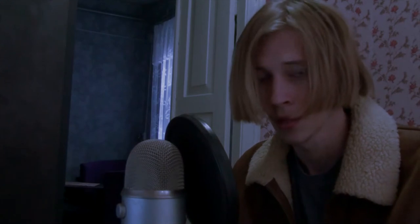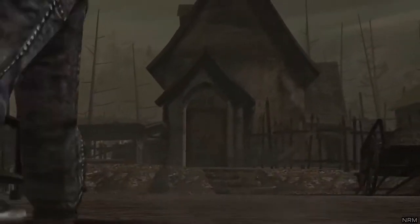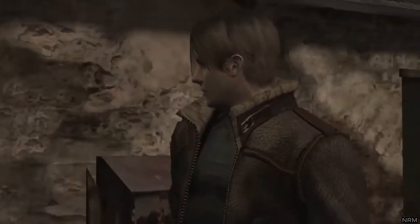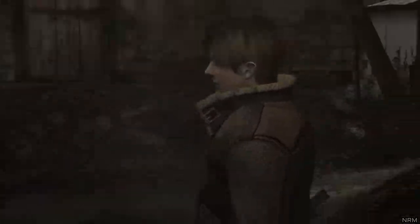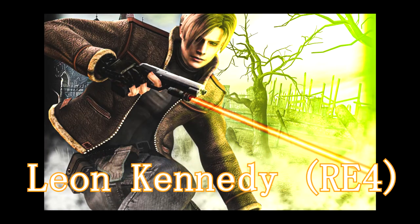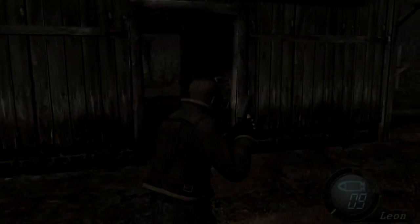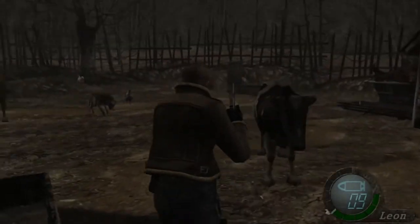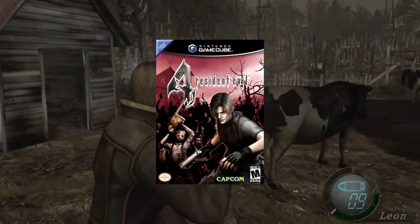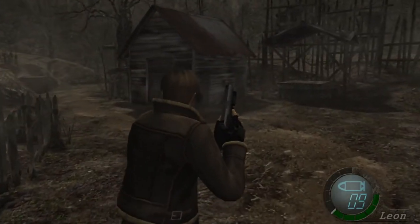We covered two faceless characters. Now let's cover a named one. This time it's Leon Kennedy from Resident Evil 4. Leon Kennedy first appeared in Resident Evil 2 back in 1998, but his character truly became prominent with the release of Resident Evil 4 in 2005. Being a former police officer and later a US Stratcom agent, Leon Kennedy ticks all the boxes for an action hero.